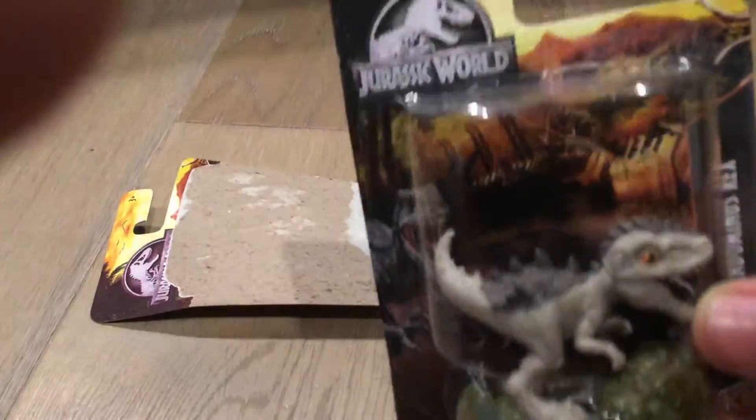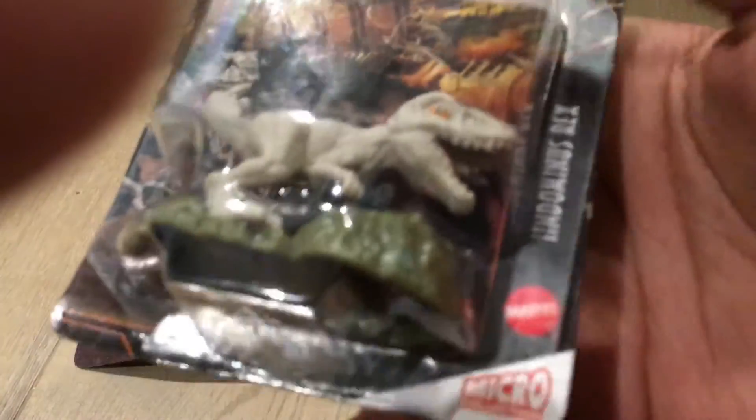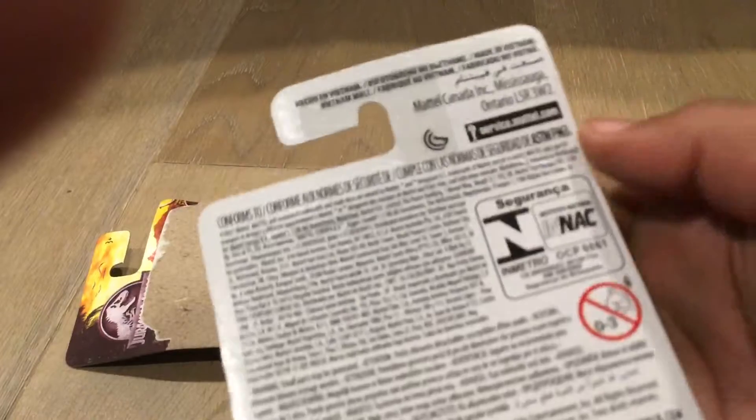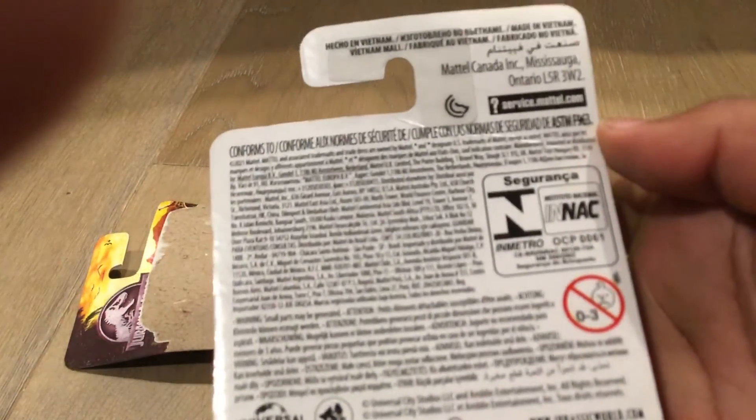The box kind of has — the box is blue, and 'Jurassic World' on the corner. The Mattel Micro Collection. And on the back it's just a bunch of warnings and other stuff. I don't really care about that.